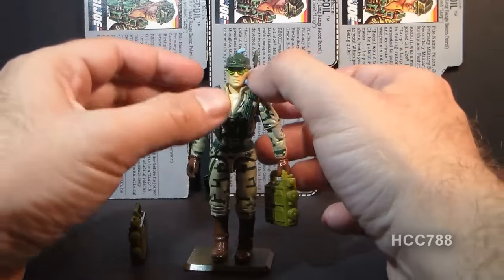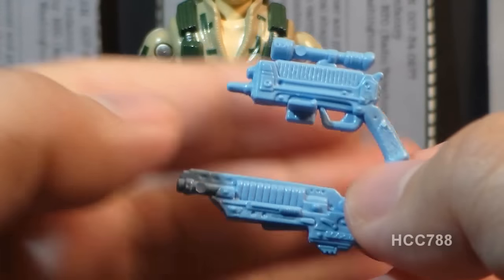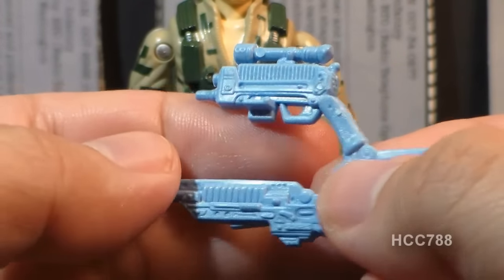Recoil's second accessory is what the card contents call a pistol. It looks like it's got two pistols attached, like one on the top and one on the bottom.